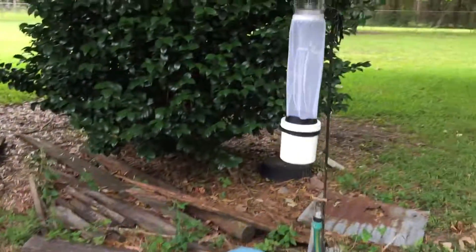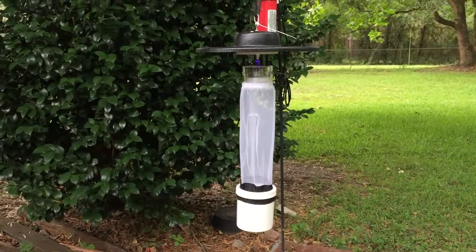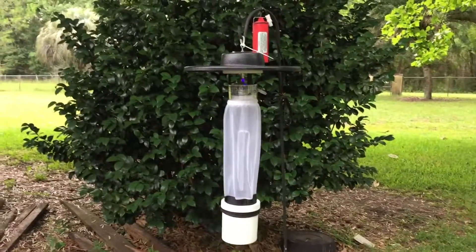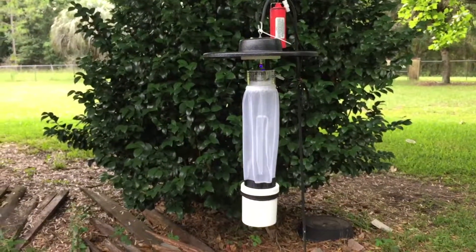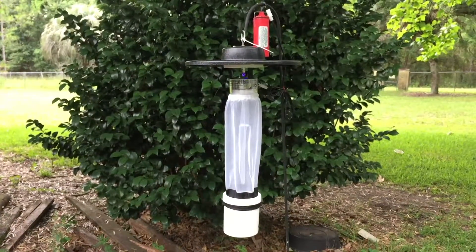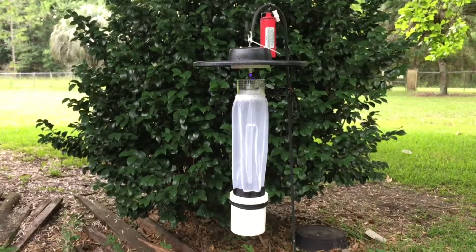This is the thing we're talking about right here. We'll see how this works. After I get a good count, we'll treat the area for mosquitoes and see what happens. After we treat the area, we'll put it out again to monitor some more and see how long it lasts — see if the treatment worked at all.